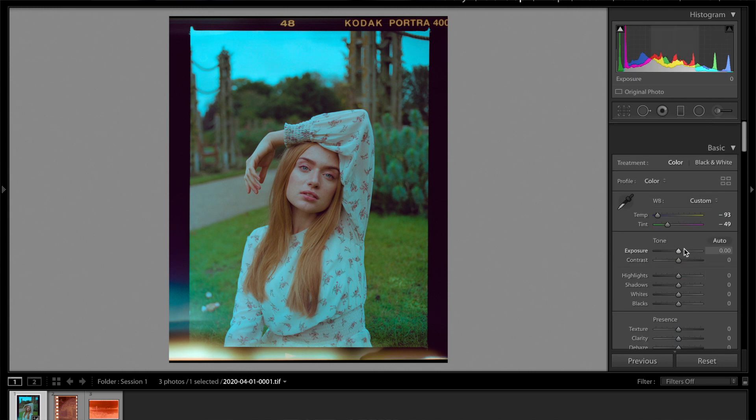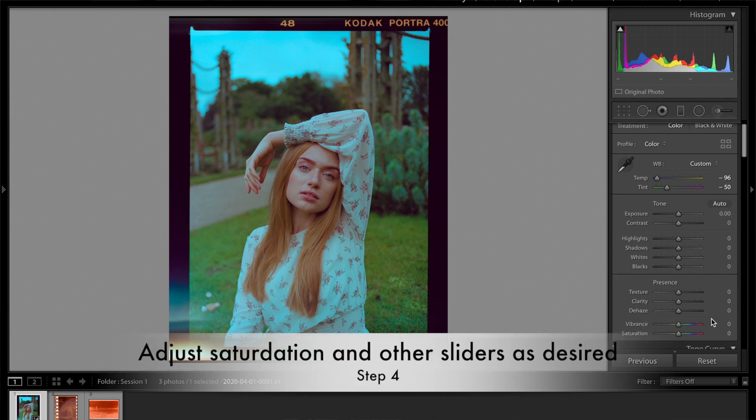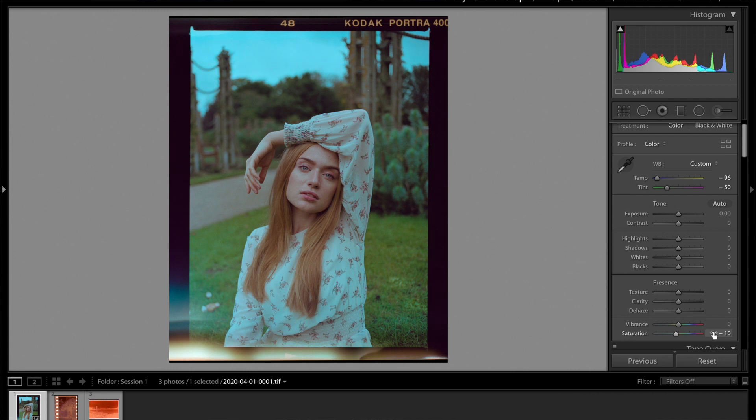I can pull the shadows down and then increase those highlights — now there's even more contrast. It's still a bit blue, so I'm going to add just a bit more warmth. And go ahead and add in some saturation. I really like where we are here, and I think this is good enough for this image.